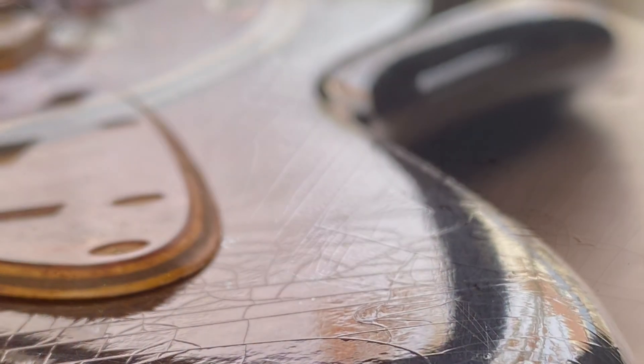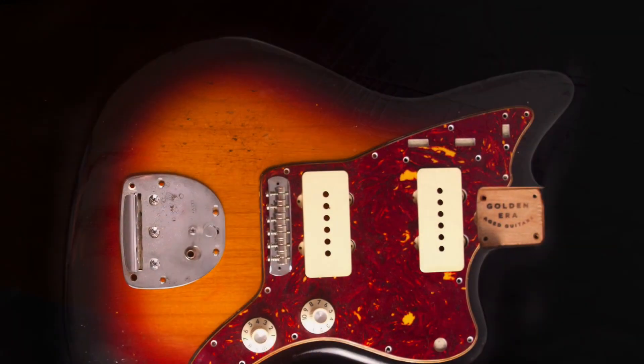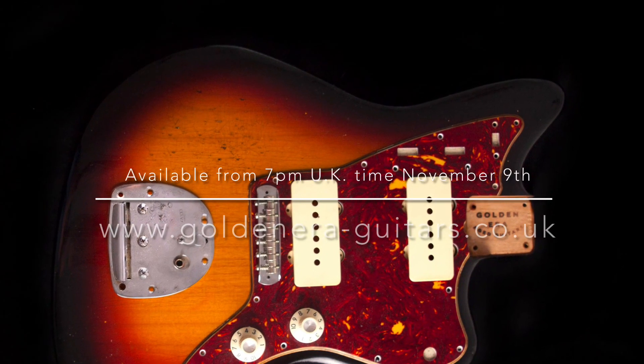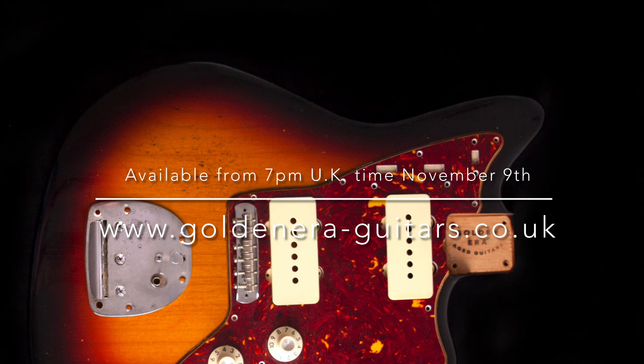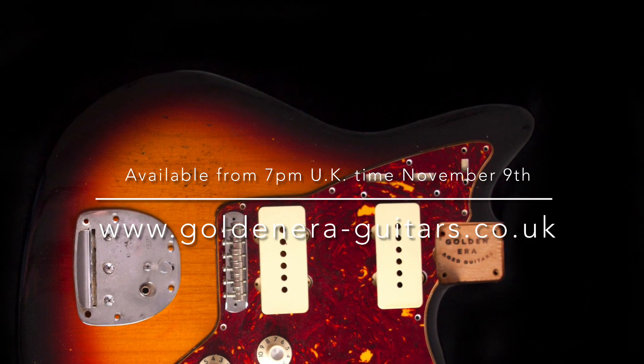I've left this one gloss for the simple reason that I've been doing quite a lot of satin finishes recently. This one does have the gloss going on, but it's such an amazing body. Whoever buys this is going to have an absolute blast with it, and I can't wait to see how it ends up. This one I could talk about for hours, but we'll keep it a nice short preview. It will be available from 7pm on November 9th. Thanks for watching.